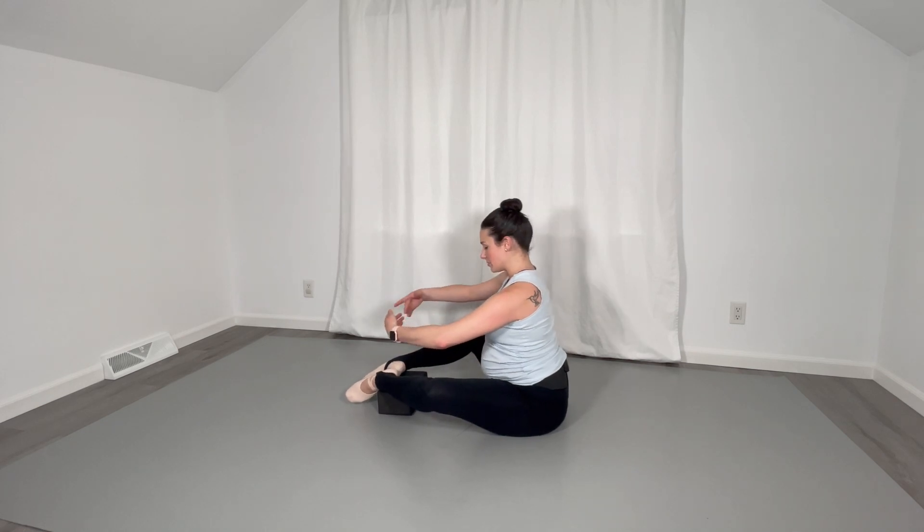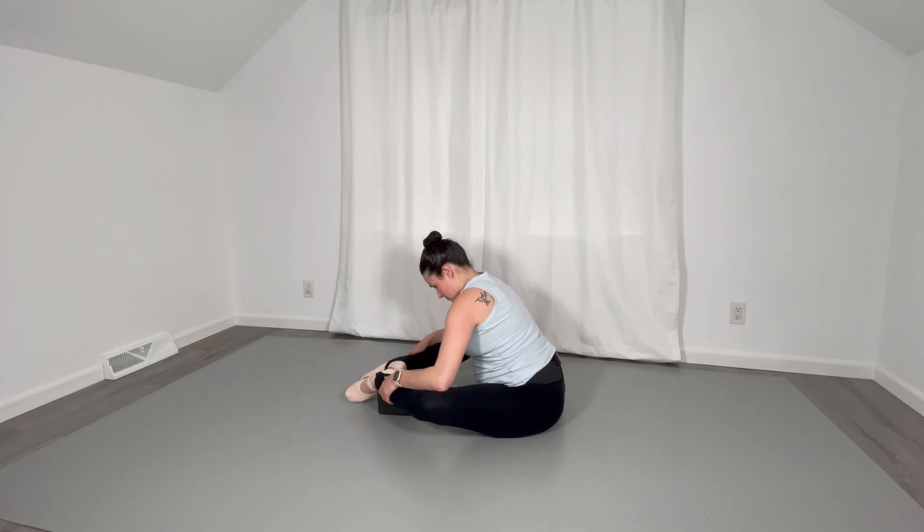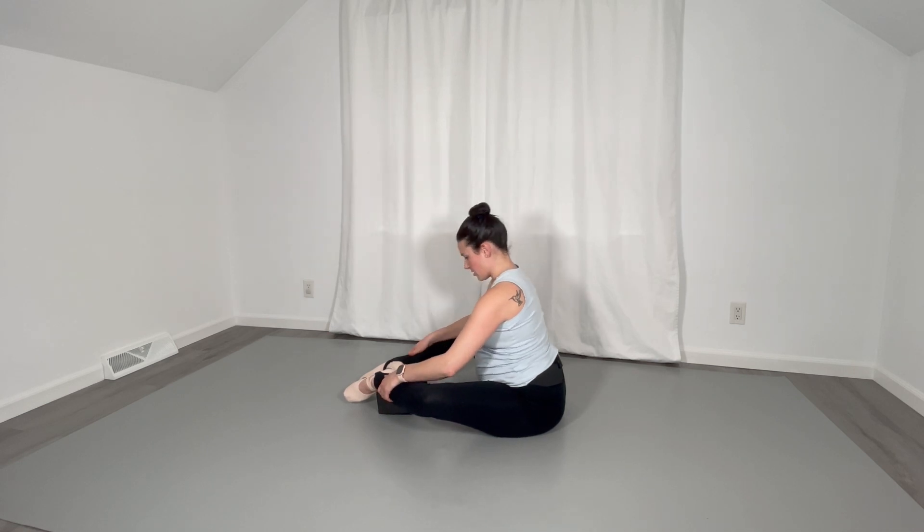We're going to port de bras forward and hold. Push the knees out. Hold, and gently come back up.